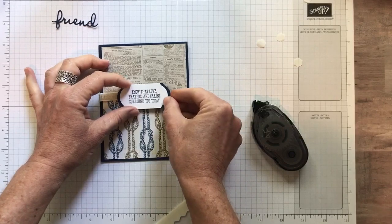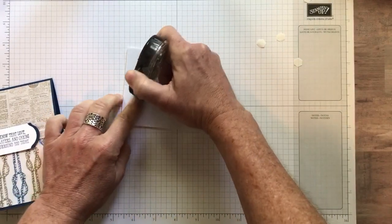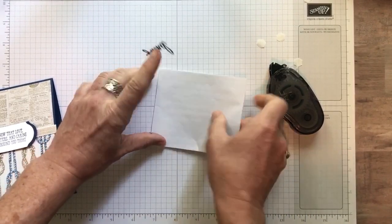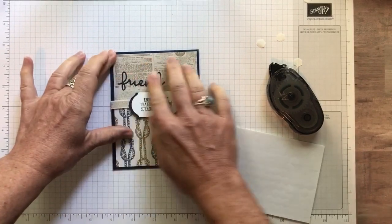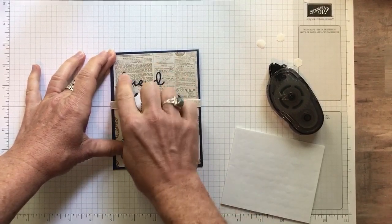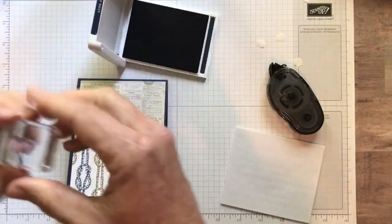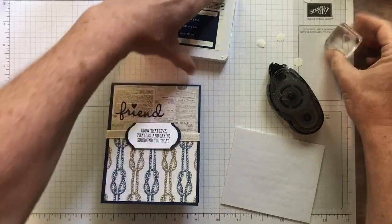We're going to put that right about there. And then our little Friend sentiment — I forgot my silicone mat, so I'm just going to use the back of my dimensionals. It kind of works like that silicone craft sheet so I don't get sticky adhesive all over, and generally adhesive doesn't stick to the back of that either. Just kind of a little trick there. I press firmly there — this is helping me if there was any adhesive that kind of stretched across inside. Now I had to use that little heart — it was kind of a fun theme. I used it on all of these cards. This little teeny tiny baby heart is from the Above the Clouds stamp set, and I just kind of dotted my i with that little heart there.